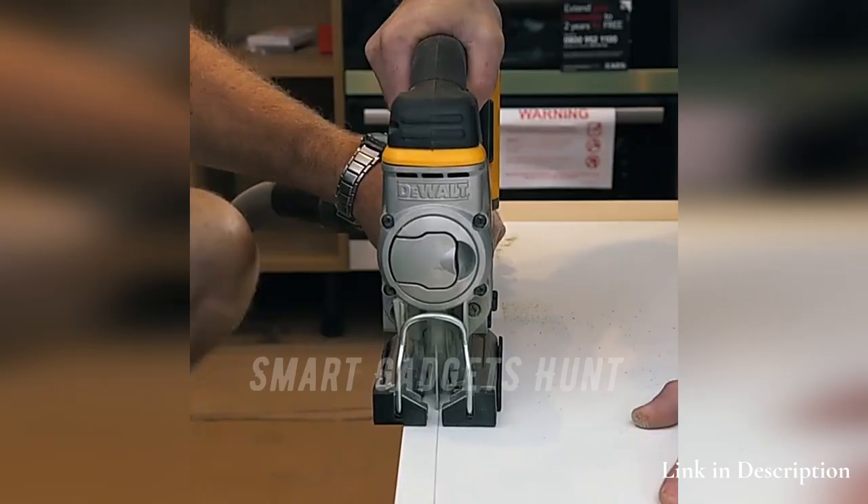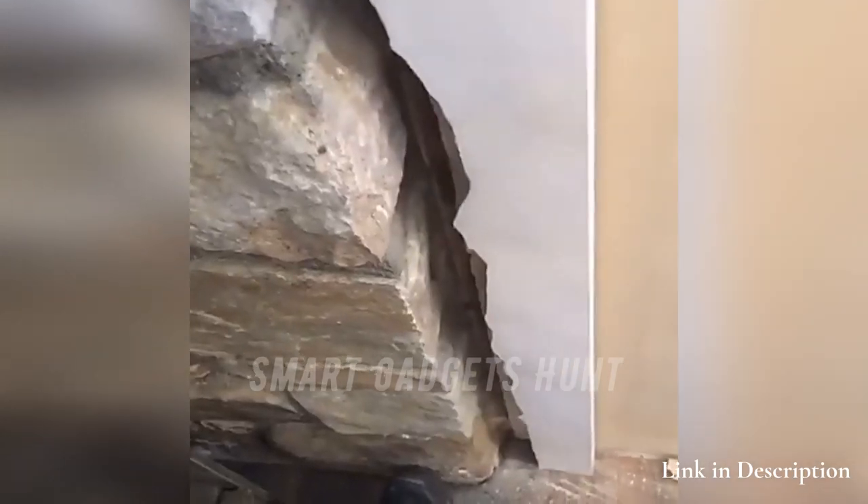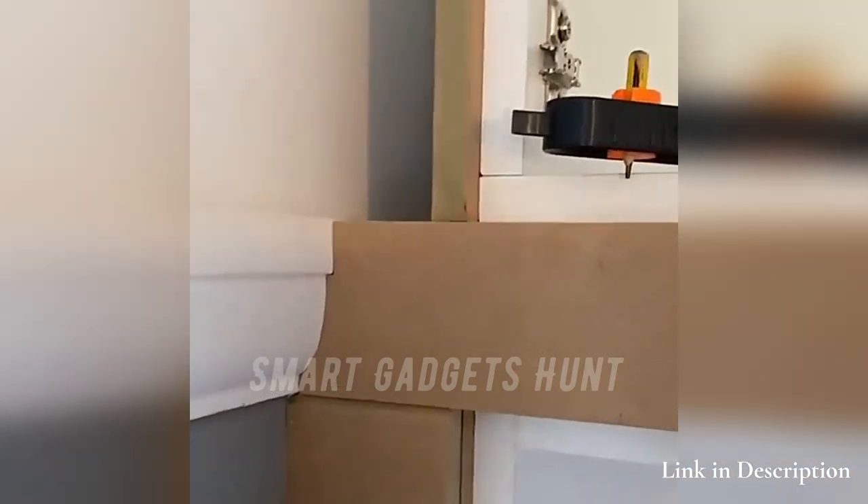The precise contour gauge is made of high quality metal. It is strong and durable, and easy to carry and store. Just put it in your toolbox and take it everywhere with you. You can get it through the link in the video description below.